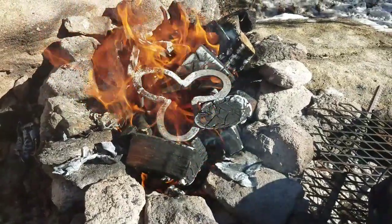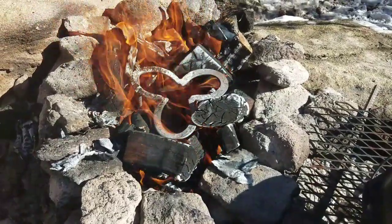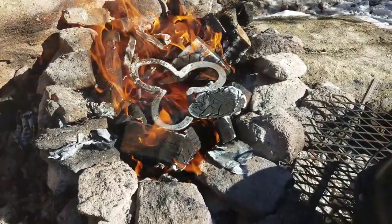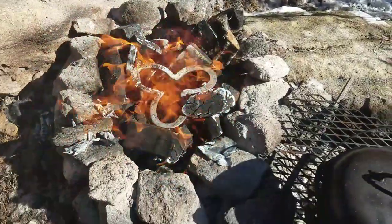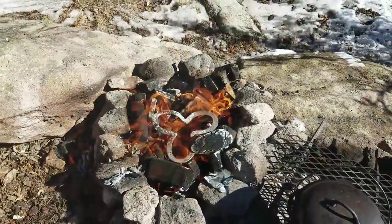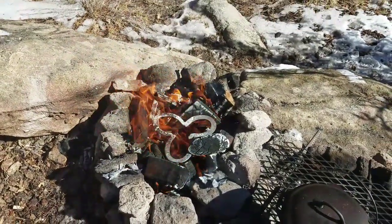The deep pit's been burning for about 20 to 25 minutes now and the trivet's exposed. I think in about another half hour the fire will be out and it'll be time to put the dutch oven on there.